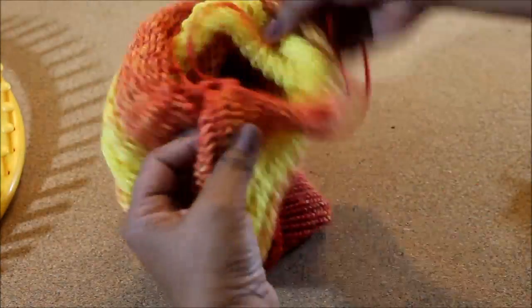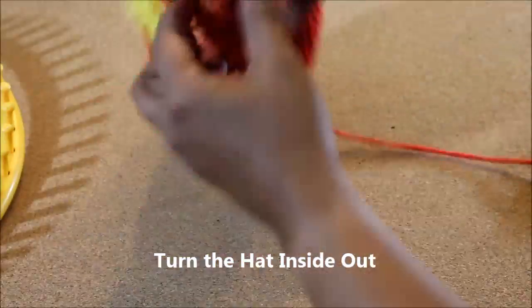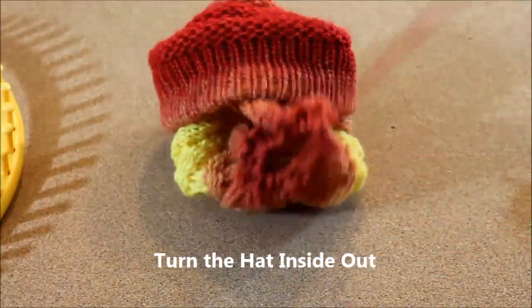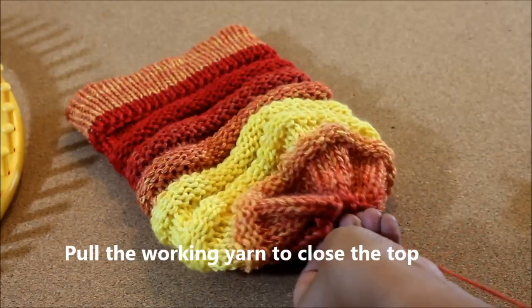Pull on the string just a little bit and then put the hat inside out. Pull to feed the string through to the other side and pull on it a little bit more.